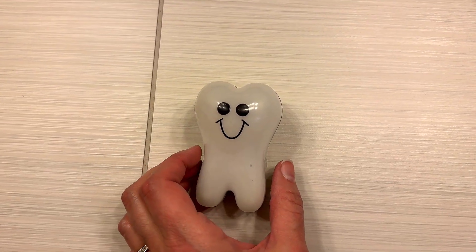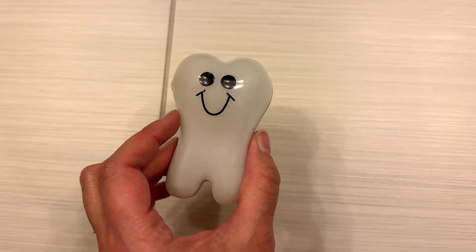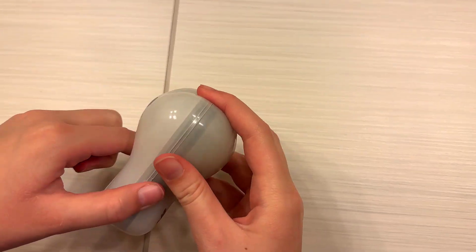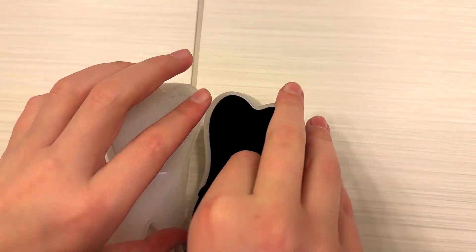This is the Twinkle Tooth, a really cute little tooth holder that you can put the tooth inside of. Go ahead and open that up and put your tooth right into it. It has this little pocket inside that you flip open and then it can hold the tooth.